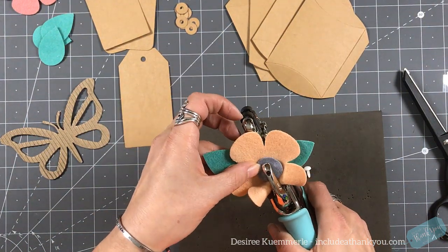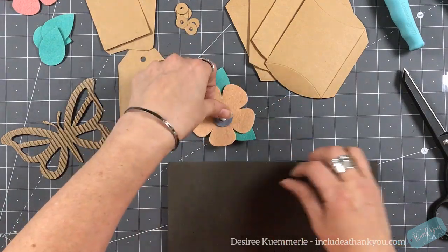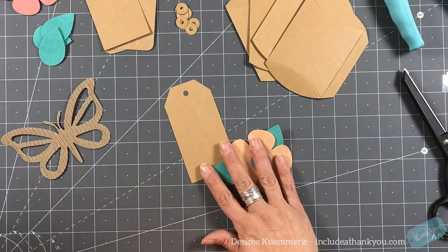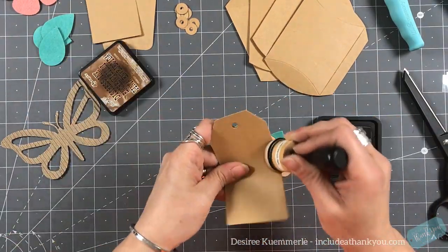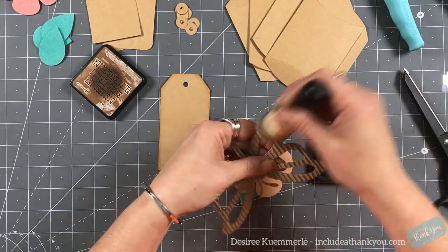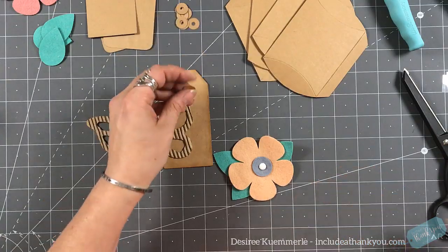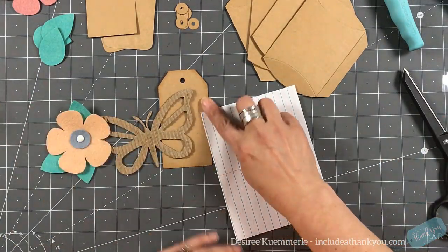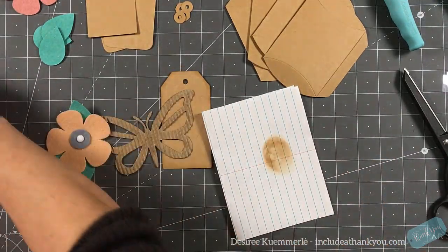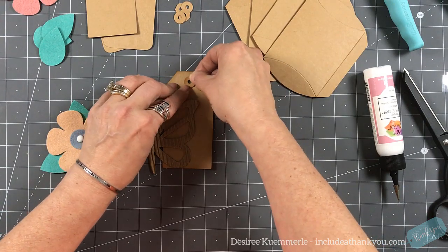I'm going to punch a hole through all of these because the pokey tool wasn't working for me, and I want to put a brad through all of this. I grabbed a brad from my stash and I'm going to set this down onto the tag. The vintage photo ink will make an appearance, and I'm going to ink around the edge of my tag, around the edge of the butterfly, and across the top to give those ridges more definition.